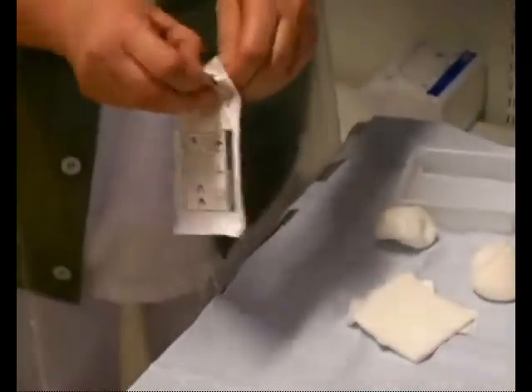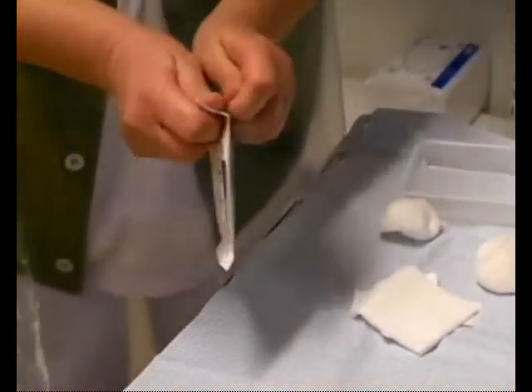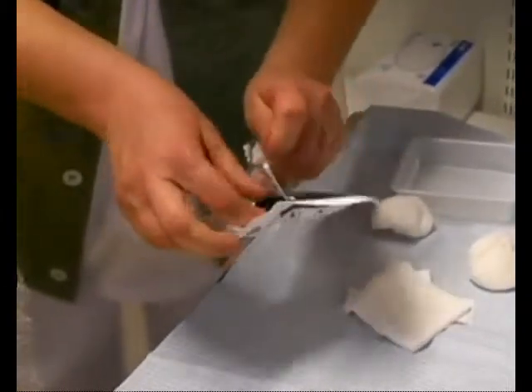Remove the sensor patch from its pack. The sensor patch must be labelled RedSense. Ensure that the sensor patch is not mechanically damaged and that the fibre is inside the patch.